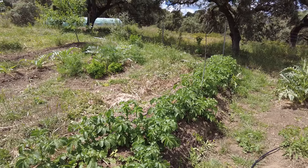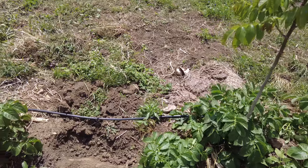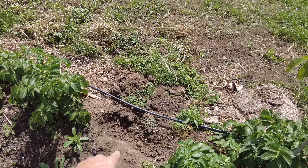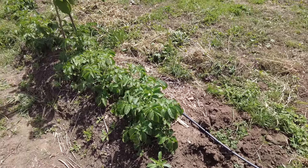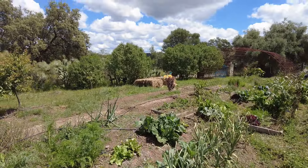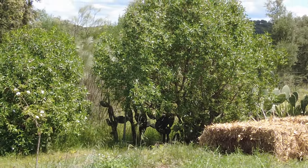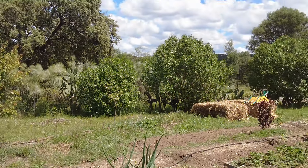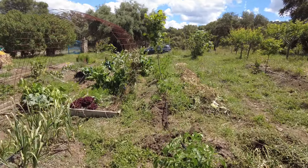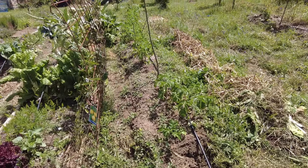Here on the potato swale — the first swale we dug by hand — wherever we have a passageway, we will bury the pipe. And then everything will be covered with this rest of the corn material, so we will not fall over it. But we will only do that after the drippers are in place.